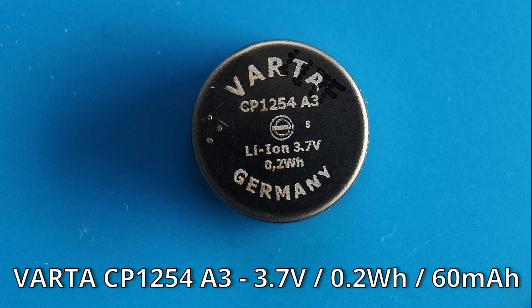I got mine from AliExpress and you can find the link in the description that will redirect you to them. They cost me a total of 15 euros and 74 cents shipping included, or a bit more than 18 US dollars.